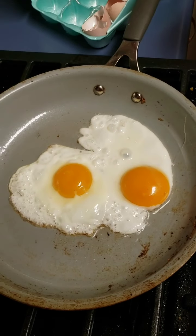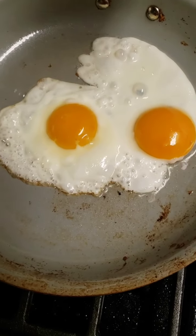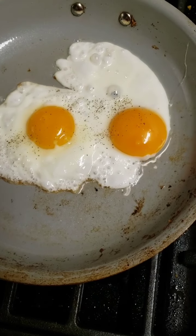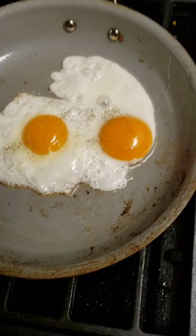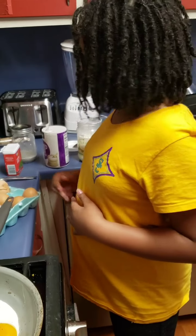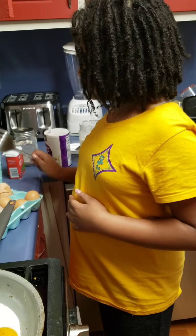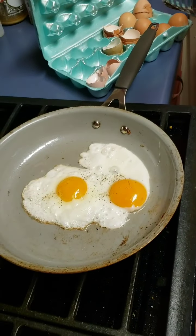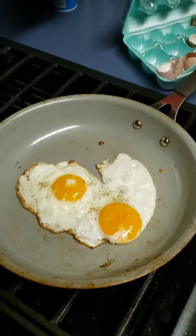Next time do that over the sink. Go ahead, a little bit of black pepper. I remember one time when I was younger, I poured too much black pepper. Keep in mind you guys, she's only 10. We're going to let it cook just a little bit longer before we flip it.